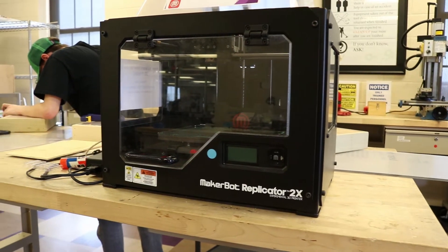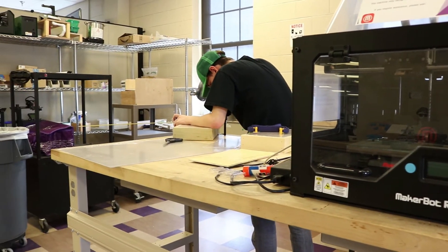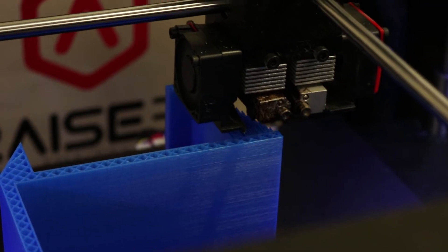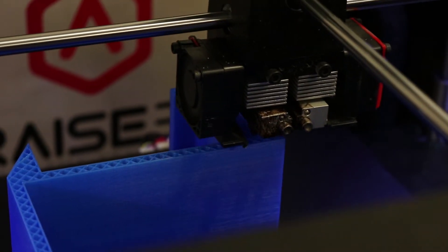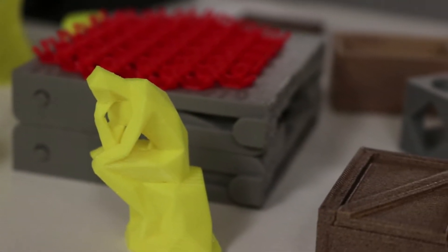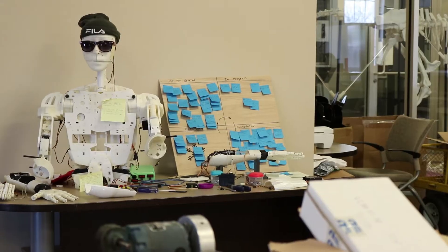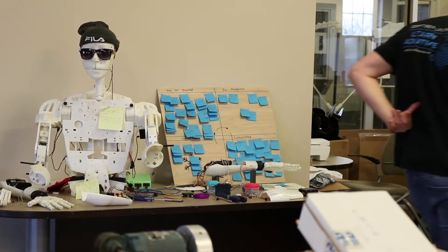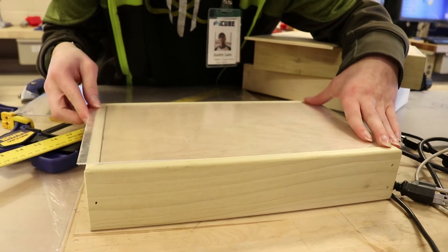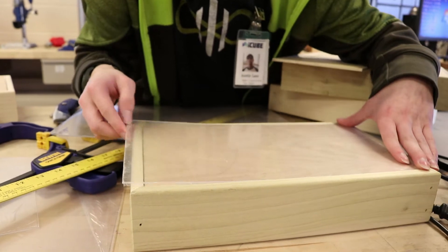Lane purchased the electronic components online and constructed the enclosure himself out of wood and an acrylic plate on top. Some of the work was done in the iCube makerspace on the third floor of the Volpe library — a unique combination of computer science and what many people would consider a workshop, where 3D printers, electronics, and a robot can be found. The wooden case is largely constructed at this point, and Lane is measuring the acrylic top, which gives a shine and holds custom artwork in place on the final controller.